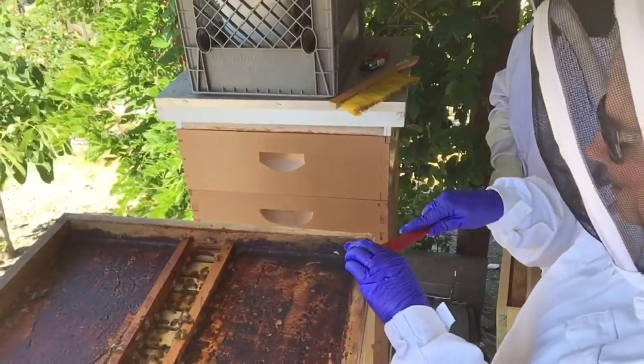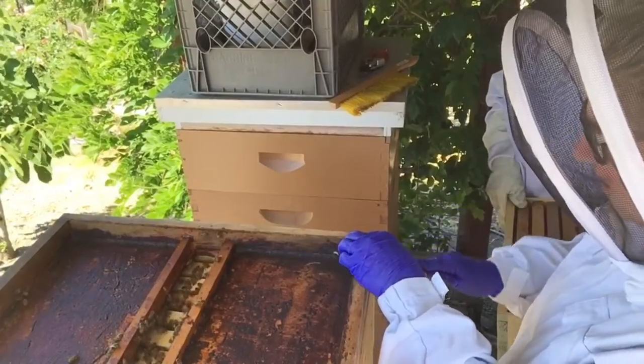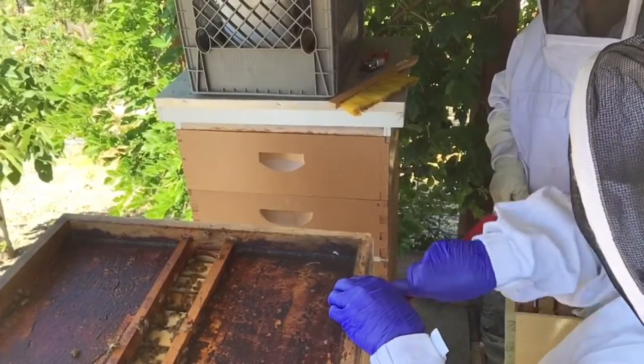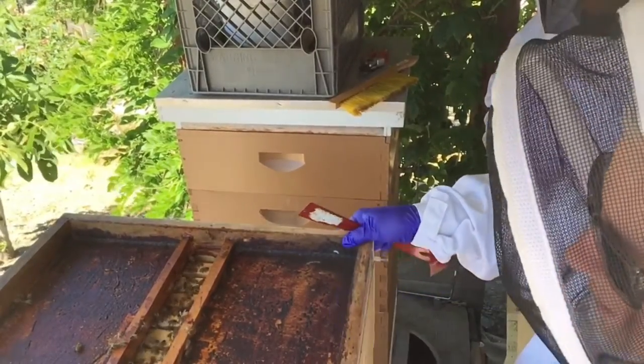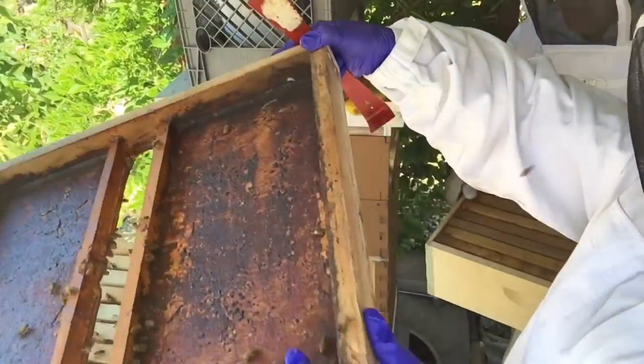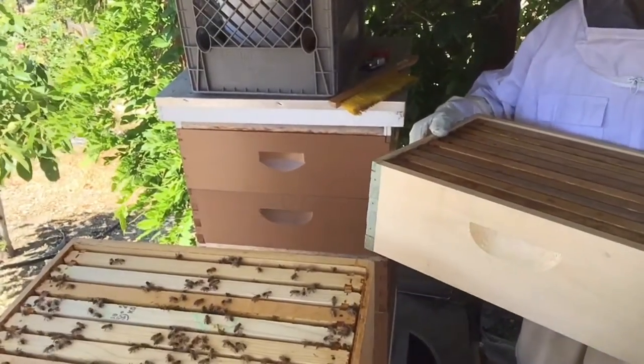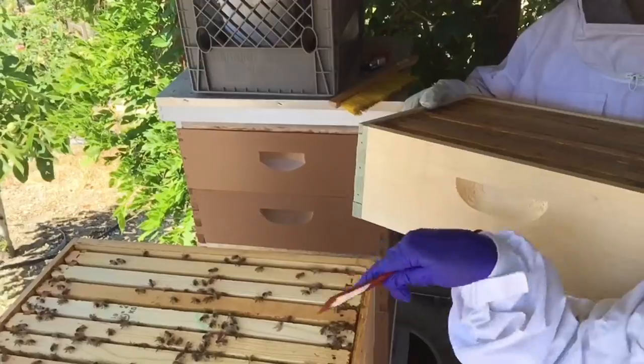Moving quickly — yep, moving quickly, exactly. I've really got this sealed. All right, you're going to open it up, you're going to see a lot of bees. There they are. Next box. All right, see all the bees in there?